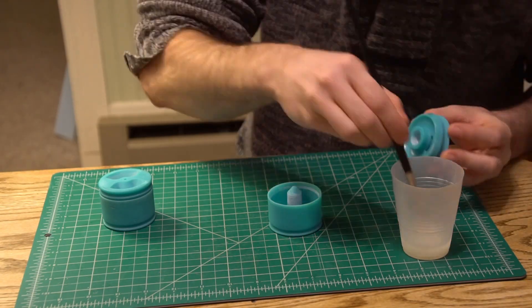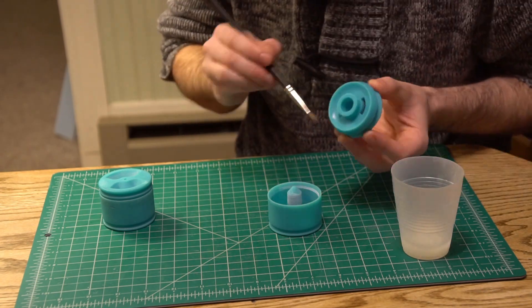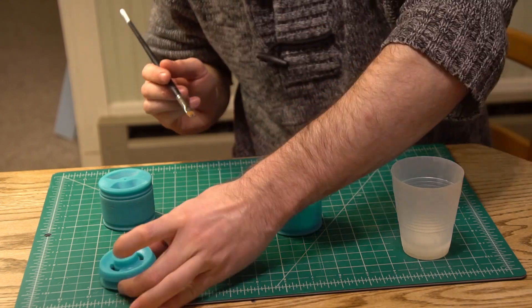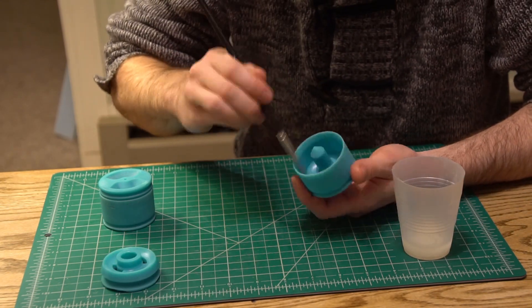Next up I applied a mold release. I'm using petroleum jelly thinned with alcohol, but I would love any recommendations you all might have for mold release that works well with urethane. The petroleum jelly works okay, but it's messy and it's really hard to get smooth.